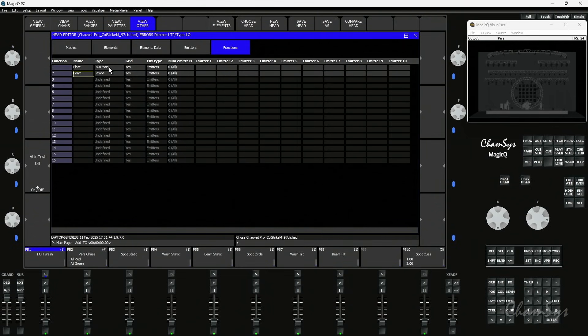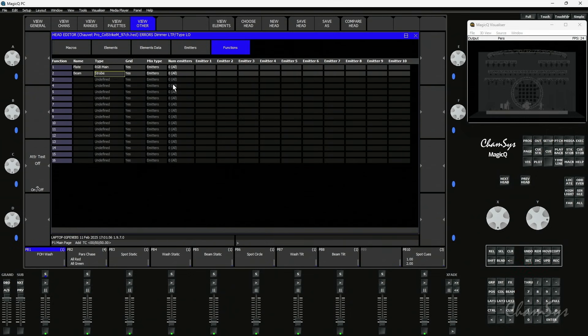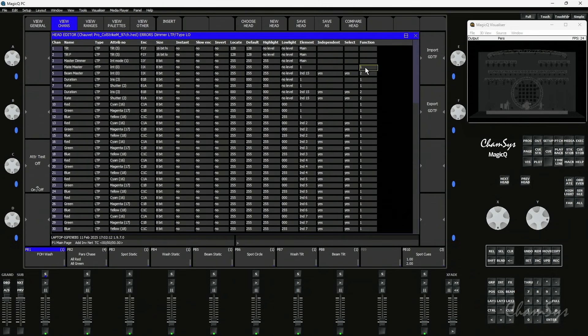You can see here I've set the plate - its type is set to RGB main. We have three options: RGB main, strobe, or RGB icon, which is for rings around the wash light, or undefined if it doesn't fit that category. I then select the number of emitters for colours, and it now respects the function number. So function 1 is the plate, function 2 is the beam. Going back to the channels view, you can see function 1 and 2 down the side - 1 relating to the plate and 2 to the beam.